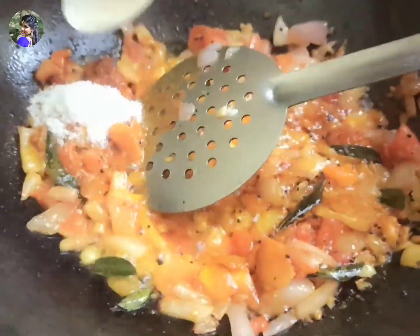Mix it correctly. Add 1 tablespoon of organic garlic. Add 1 tablespoon of chili powder.